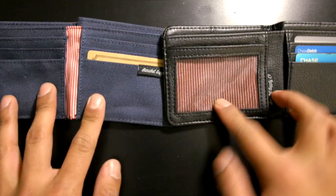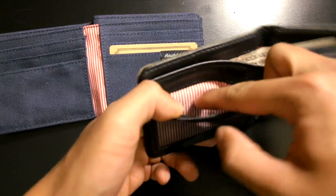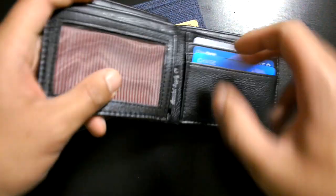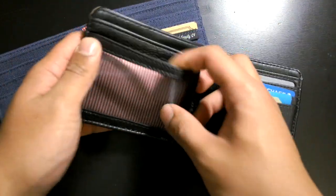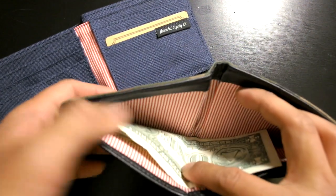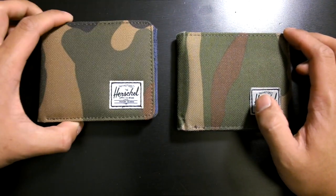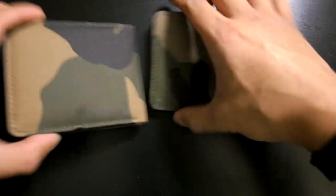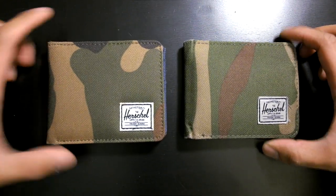The Hank wallet is different — when you open it up it has a see-through slot, so if you have an ID you can just have it right there. Then you have the Herschel lining and a pocket behind that, plus another pocket on the other side, giving you around seven pockets total. It also has a large compartment for dollar bills. One cool thing: even if two wallets are the same woodland camo pattern, you'll always get a slightly different pattern due to how the fabric is cut and assembled.